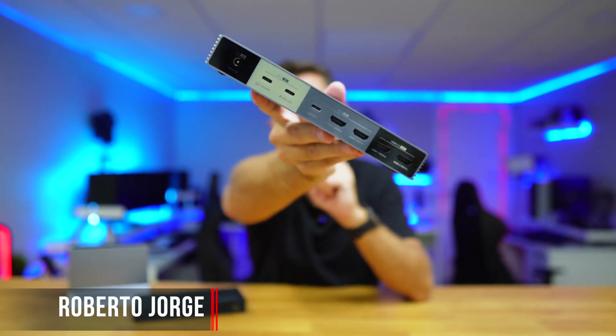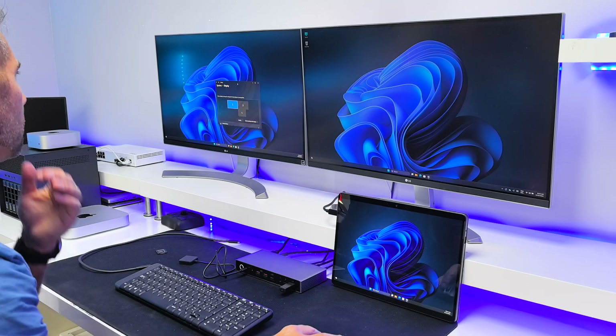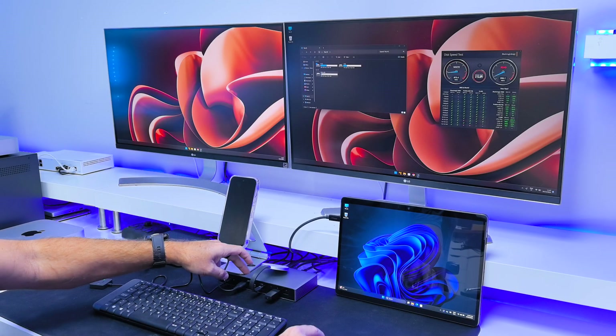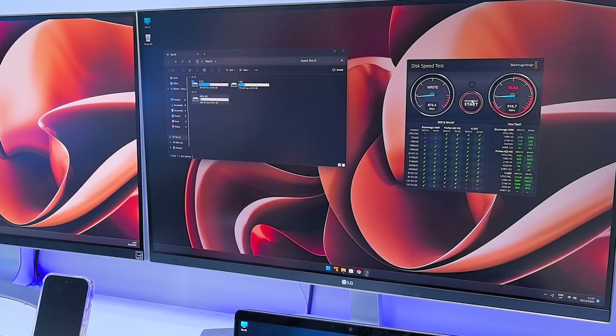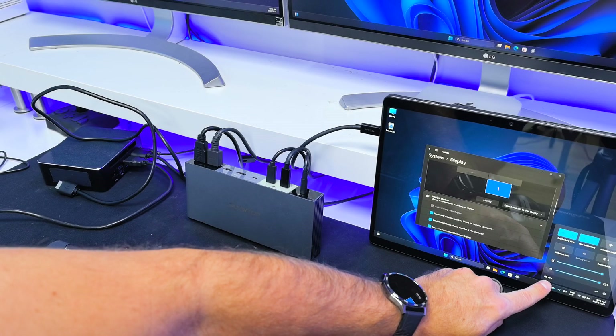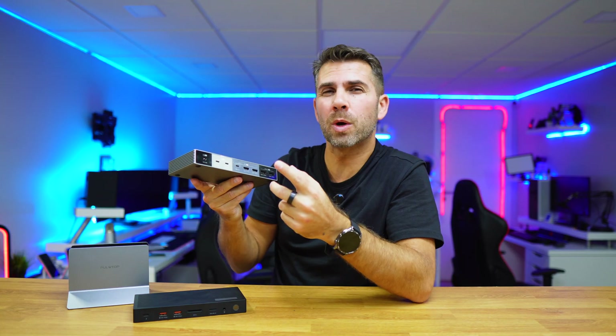This is a docking station with KVM built-in which will allow us to control two computers at the same time with two displays up to 4K at 60Hz while using only one keyboard and one mouse. It supports up to 10 gigabit speeds on the USB ports and it's designed for setups with one desktop and one laptop, requiring only one cable to the laptop for data, image, and power delivery.